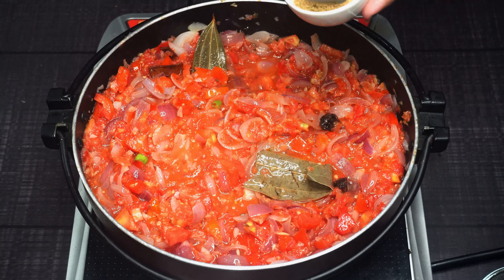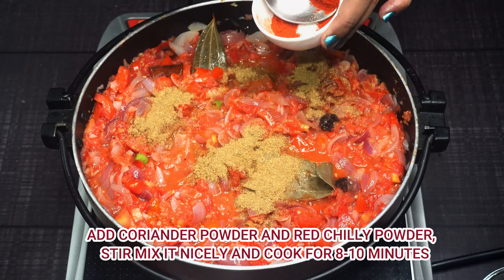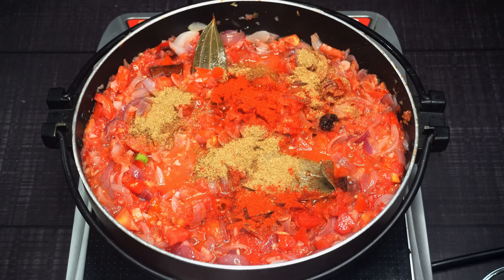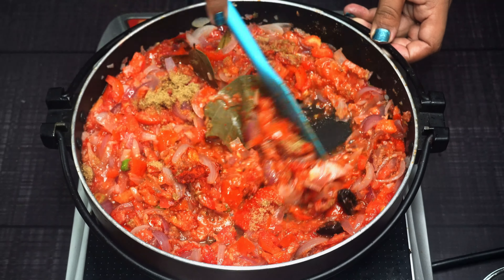Now we will reduce the flame to medium, then add suka dhania (dry coriander) and red chili powder. The red chili powder gives a good taste, and suka dhania looks good in every dish — it has great advantages and the taste is very good.